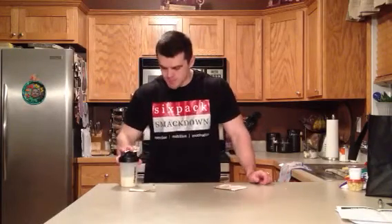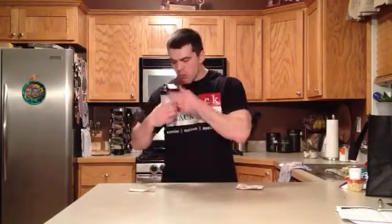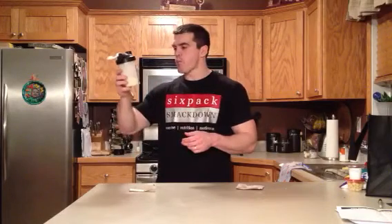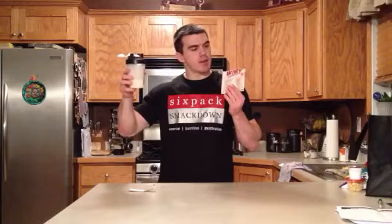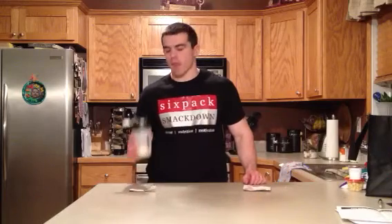Yeah, that did not mix. It says to add two scoops to six to eight ounces of cold water — that's seven ounces — and it did not mix. You can even see all the little grains; I don't know if you can see it, but I can. It's hanging on the cup. Taste isn't bad — it tastes like a pretty good vanilla protein powder. But yeah, it definitely did not mix at all.